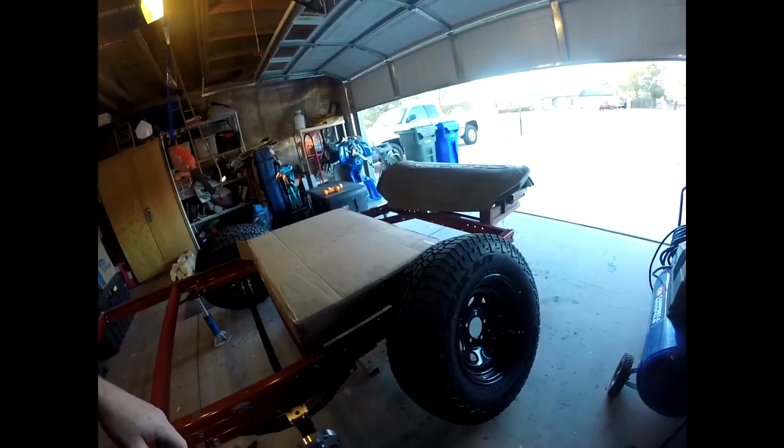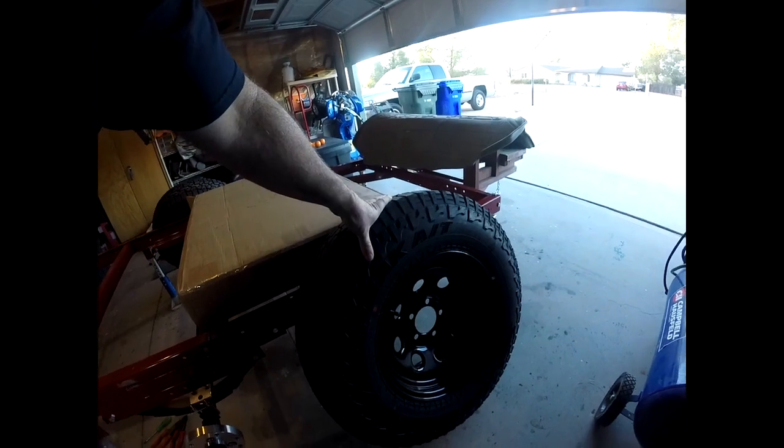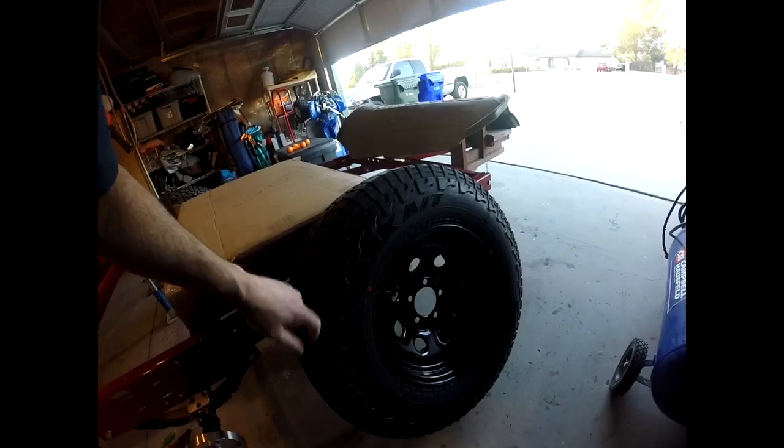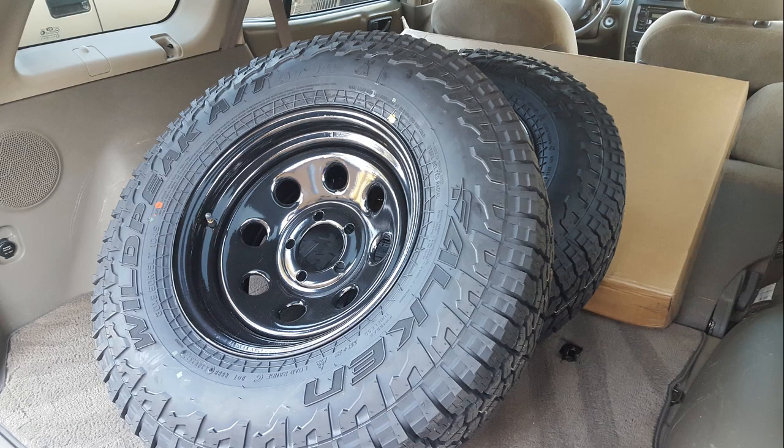I've also decided to run some square tubing from the hitch down the middle, and then weld it to some of the cross members on the frame, just to give that hitch a little extra stability. As I mentioned before, I was going to do larger wheels and tires, and I did get the larger wheel and tire. I'm going to go with a 30 inch tire on a 7 inch wheel, so its profile is pretty straight. I went with the Wild Peak Falcon AT3, the new one.